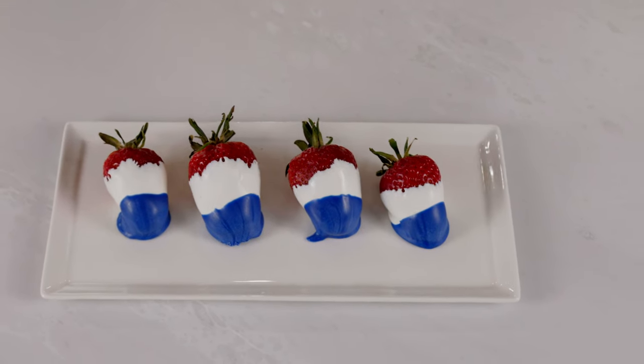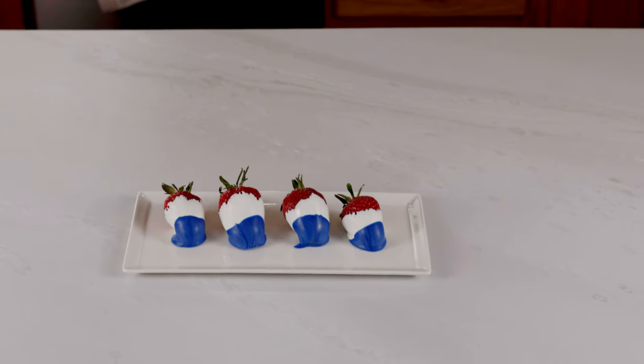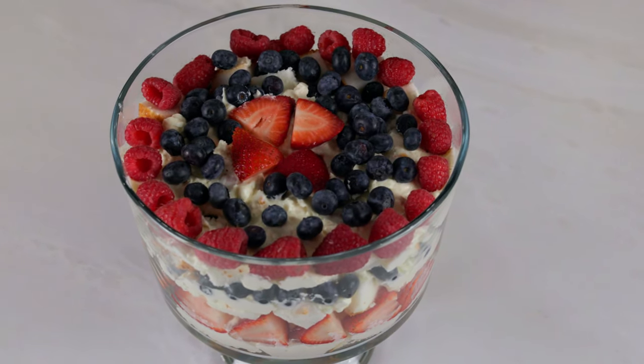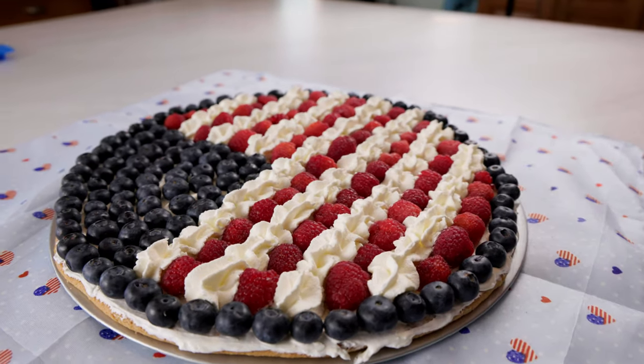First up will be our red, white, and blue chocolate covered strawberries, always a favorite with the kids. Next is the Memorial Day trifle that can quite literally be thrown together in a matter of minutes. And saving the best for last, we'll end with my famous flag fruit pizza.